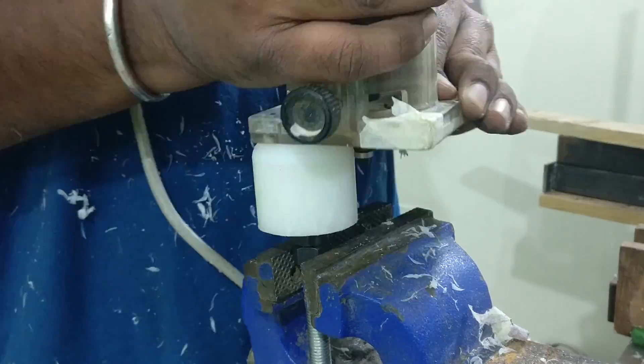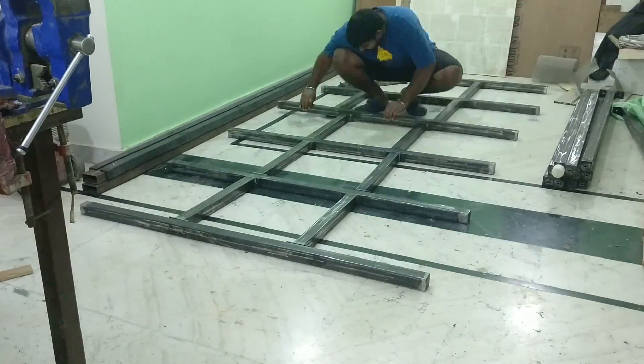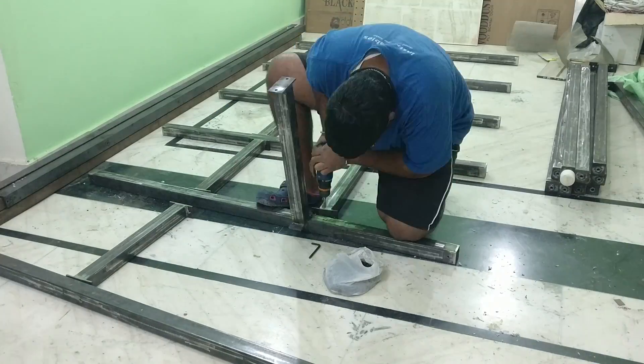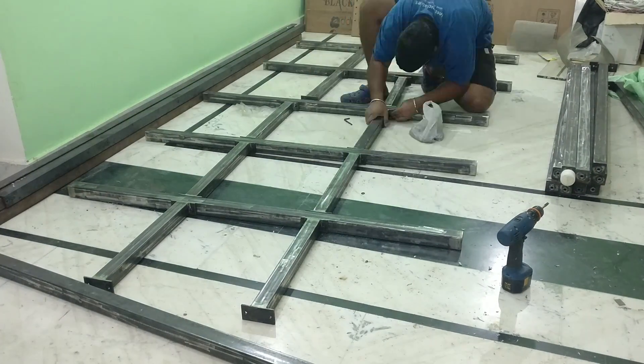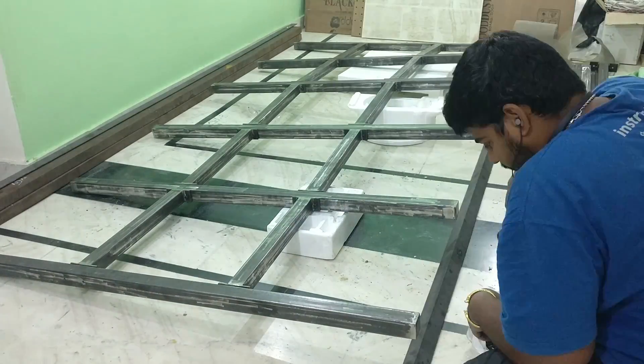Once everything has been completed, I started the process of assembling all the pieces together. I started with assembling the bed. I struggled a lot fixing those angle pieces, but somehow I was able to fasten them together.